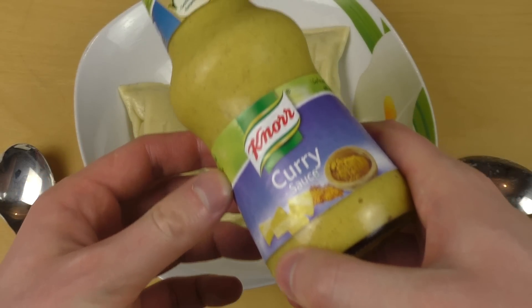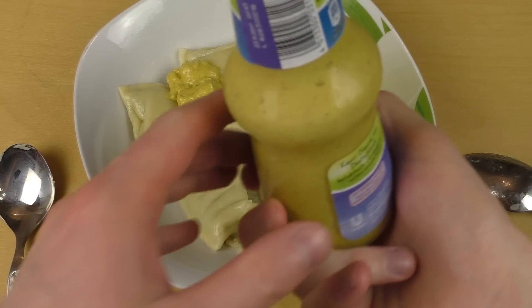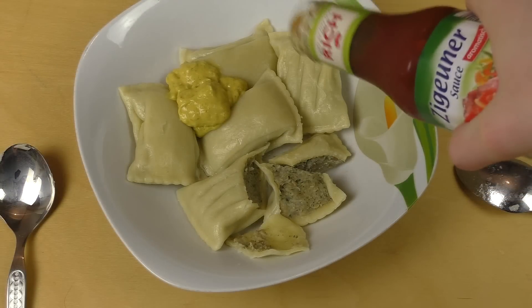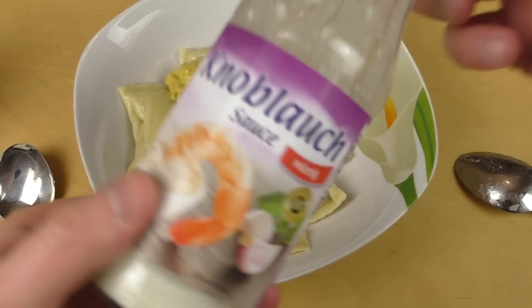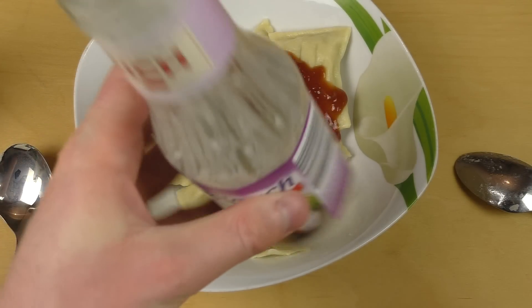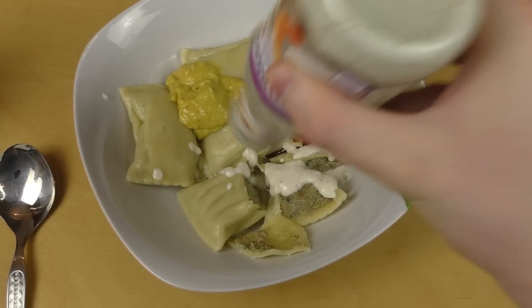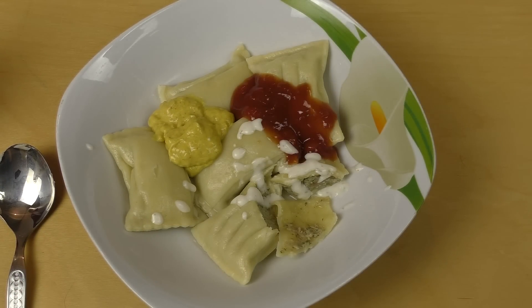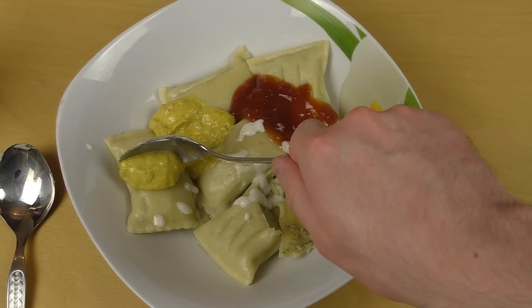I like massive seasoning, so here we go — curry sauce, let's drop it. Come on curry sauce. And then we got spicy sauce — let's drop this as well, this is how I eat usually, and it smells very fruity. I also got garlic sauce — looks like I've already used all my garlic sauce. Now I eat super seasoned super ravioli stuff — garlic first, then curry.